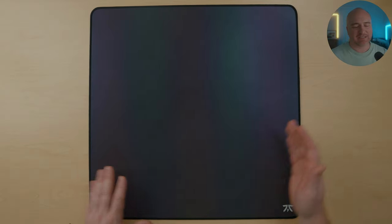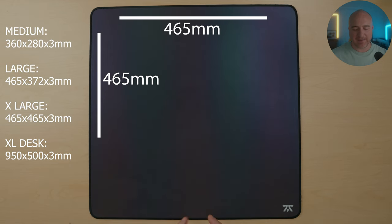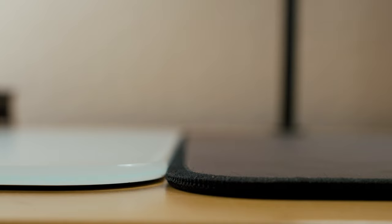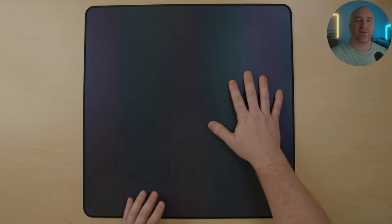Here we have the Fnatic Jet Speed Gaming Mouse Pad. I opted for the XL version, which comes in at 465 millimeters by 465 millimeters. The thickness is coming in at 3 millimeters and it has a very low profile compared to other offerings on the market. Starting with the base, this just has a standard rubberized base, and I didn't notice any issues with it moving around on me at all in my gameplay.